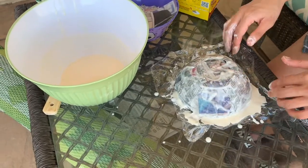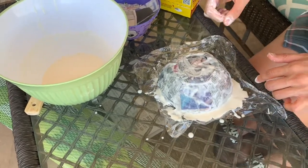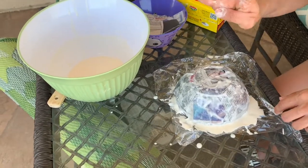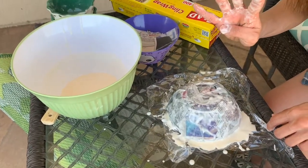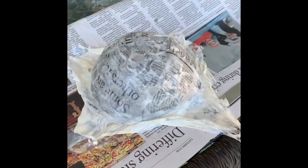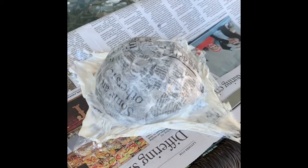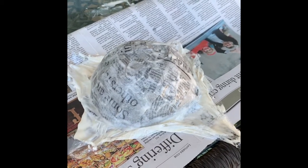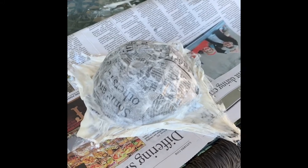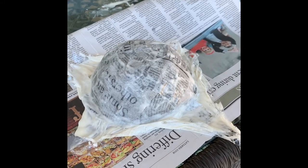Now that I've covered the bottom of my bowl with one layer of newspaper, I will cover it with four more layers. So I will do this four more times. Now that I've finished putting five layers of newspaper, it's ready to dry. The more layers of newspaper, the stronger your bowl will be. So I'll check on it tomorrow and see how my bowl turns out.